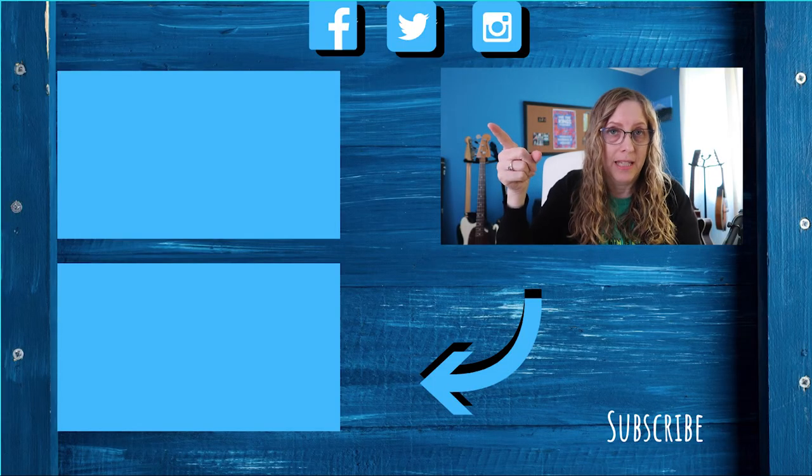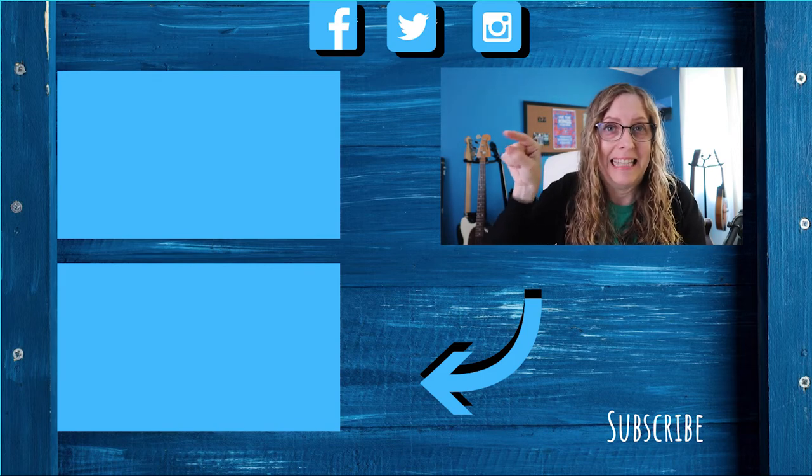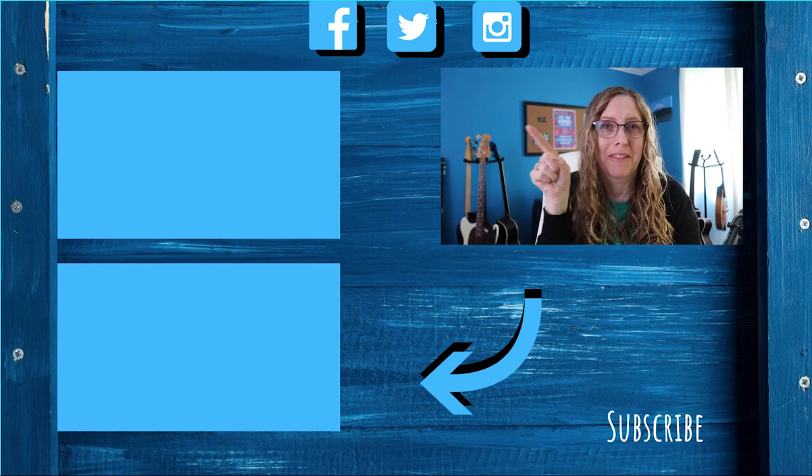Click here to watch another YouTube video where I discuss the Geddy Lee book of bass — the Big Book of Bass. You've got to check that one out.